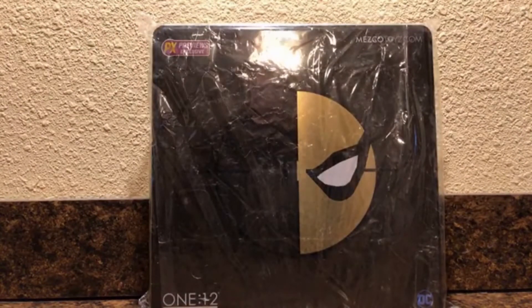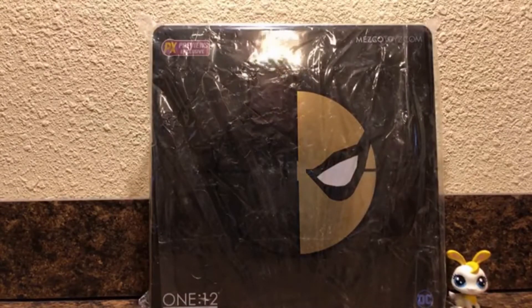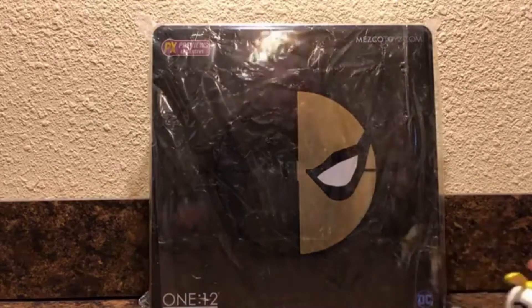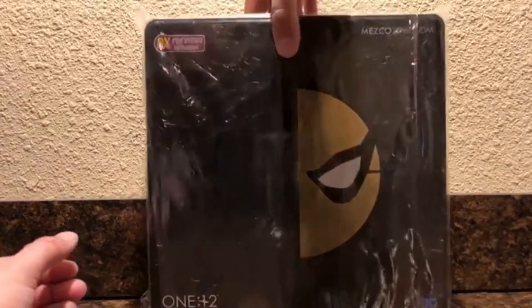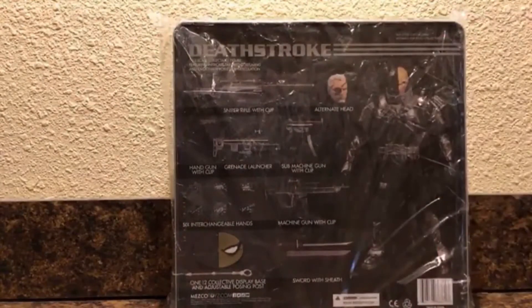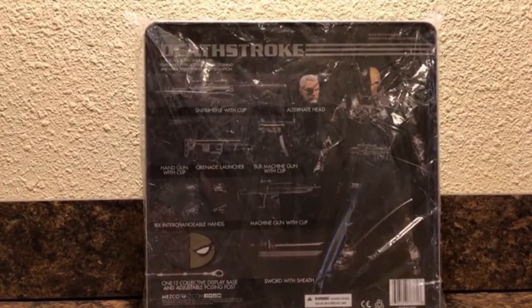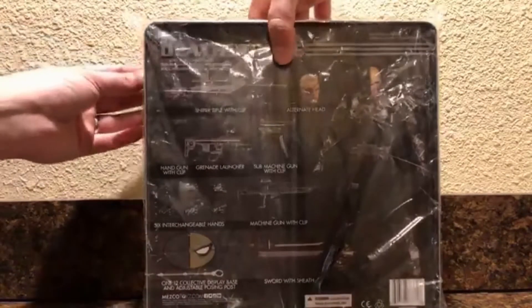Mezco 1:12 Collective previews exclusive stealth Deathstroke - get that LPS off the stage! I have not opened this yet. I got my hot little hands on this yesterday and I've been eager to open it, but I wanted to wait and share my excitement with y'all. I've really been looking forward to this and I hope that it is freaking awesome.